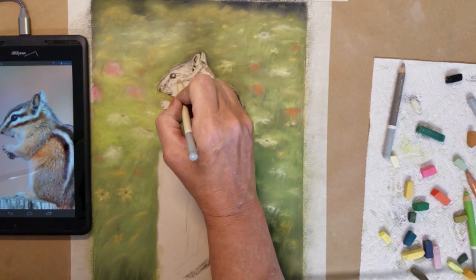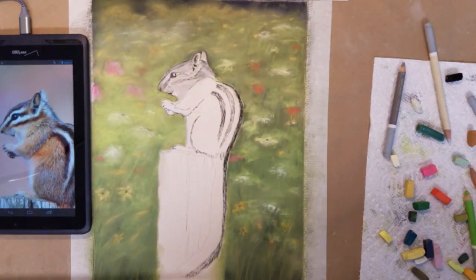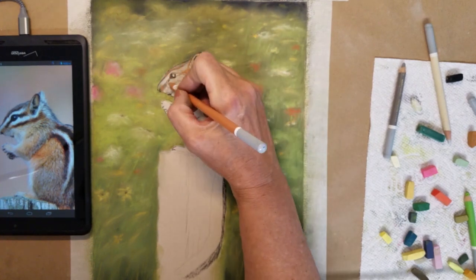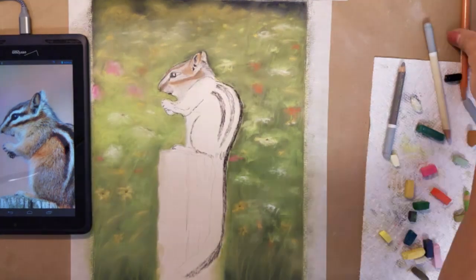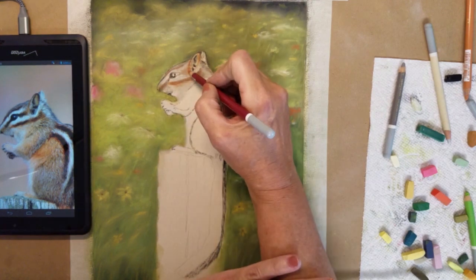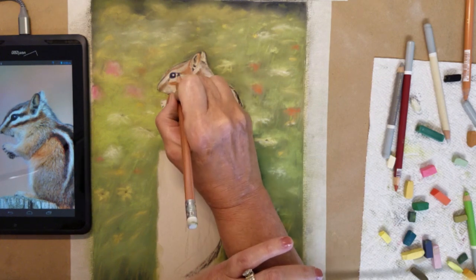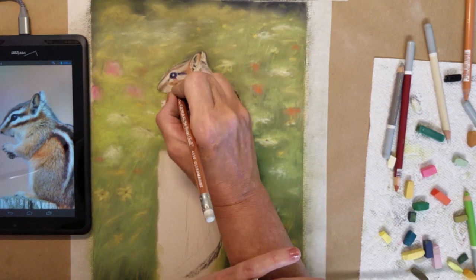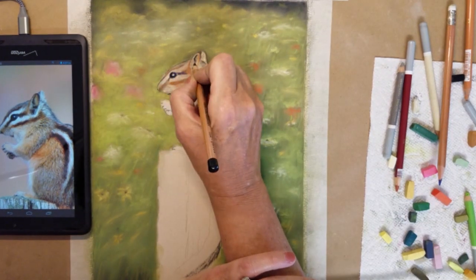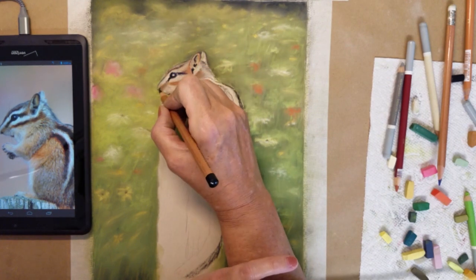I will begin using some light gray pastel over the chipmunk's face to begin a base layer to apply my colors over. The surface of my Uline paper has a sandy texture with a 600 grit surface, and to paint smoothly over the surface you need a base layer of color first to fill in some of that grain of the paper.